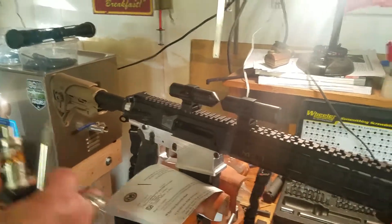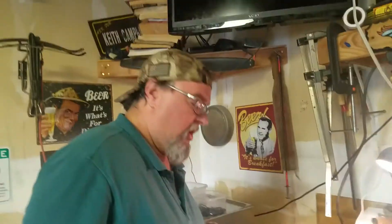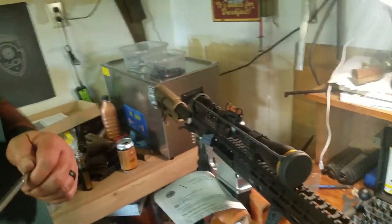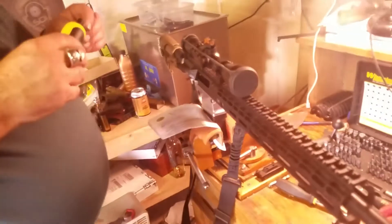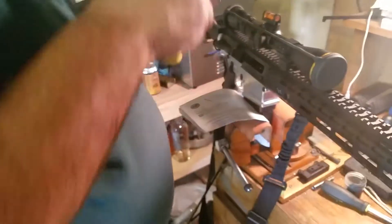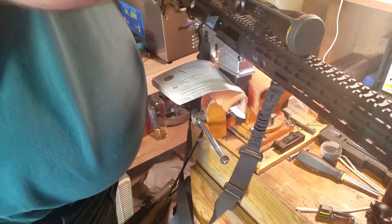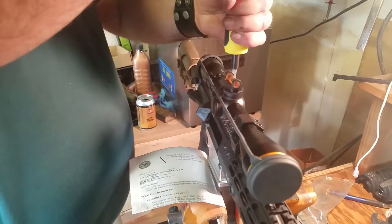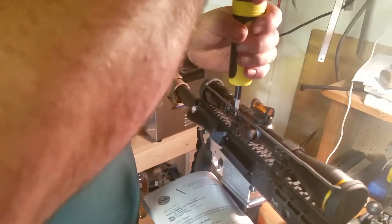Our alignment bars matched up pretty well, so we're going into the scope mounting process. We've got the scope mounted in the rings and we are level both ways. We are now going to take our fat wrench and torque our screws down to the appropriate foot-pounds — for aluminum rings that's 30 foot-pounds, which is what our fat wrench is set at. We'll alternate the tightening pattern much like we would a car tire.